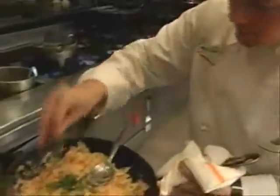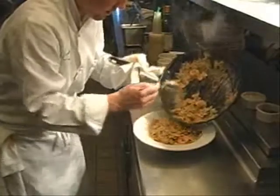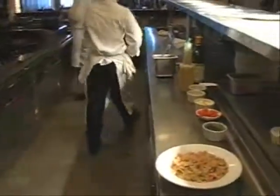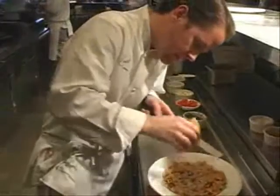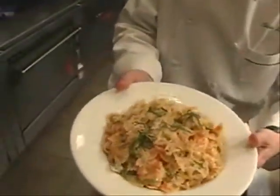To finish it, we've got some nice fresh basil in a little chiffonade cut — very light and refreshing. Just give it a little toss. You could use parsley or tarragon, whatever you prefer as far as herbs are concerned. We like to put a little cheese on there too, kind of take it up a notch, and maybe a little bit more fresh green to garnish. And there you have it — a farfalle pasta with shrimp, tomato and basil. Enjoy.